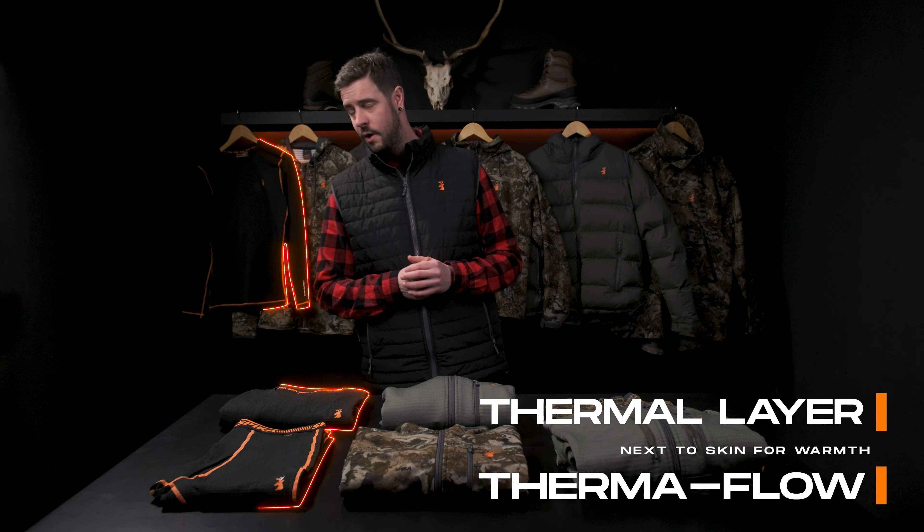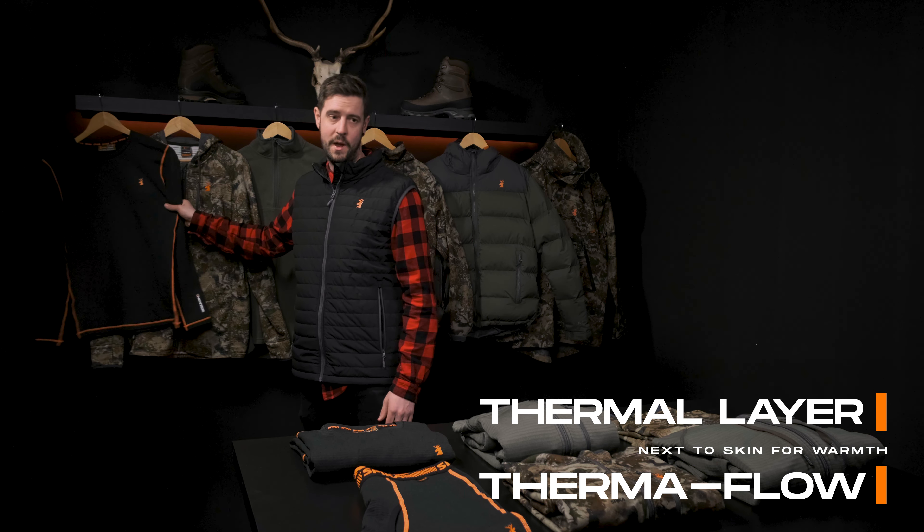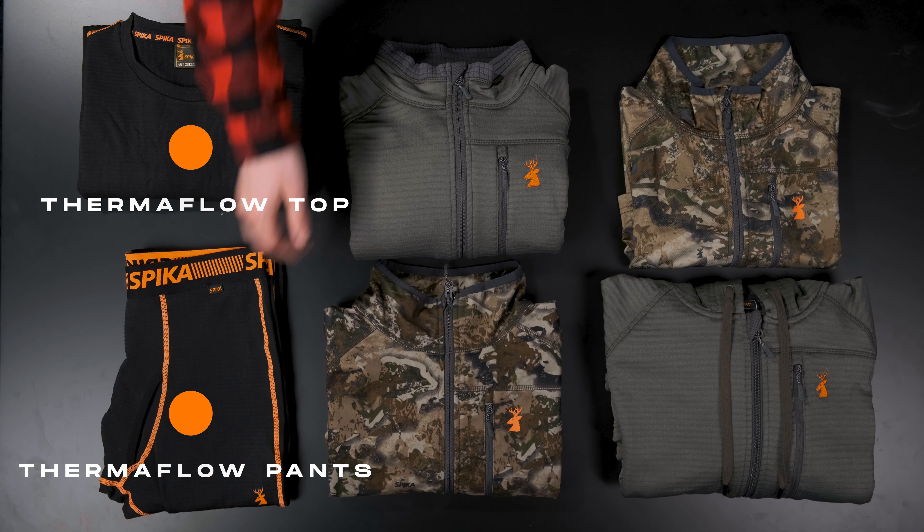First up we're talking about thermals. We've got our Thermaflow range, both top and bottom. You want those for those bone-chilling mornings as a next-to-skin insulation which you can wear under all layers. These specialised thermals keep you insulated when you need it most.